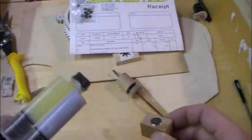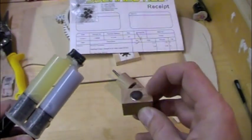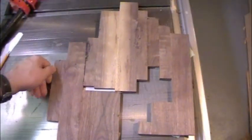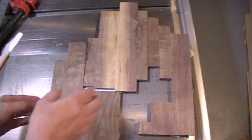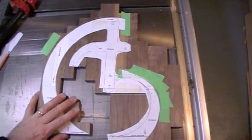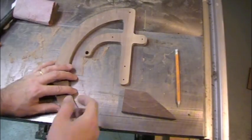I wondered which side to put the magnet into the pendulum, and Clayton said, 'Ah, don't worry about it, just glue it in - doesn't matter what side goes in.' After carefully cutting it out on the bandsaw, I was happily sanding away...